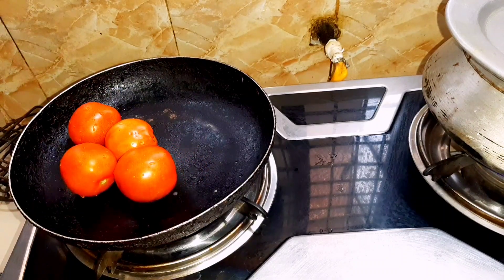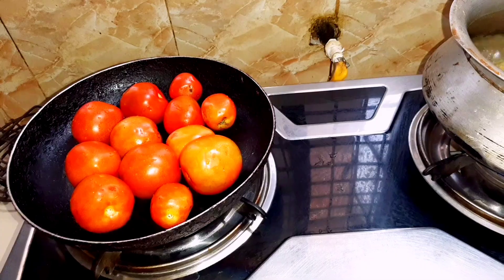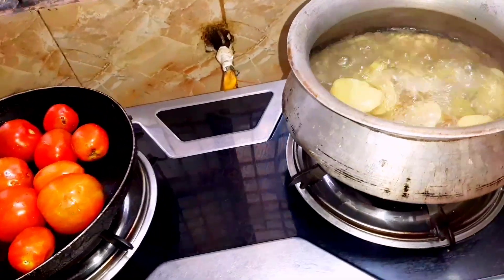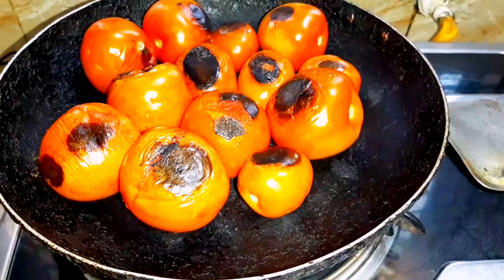I have to put it in a small bowl. I will put it in a bowl.